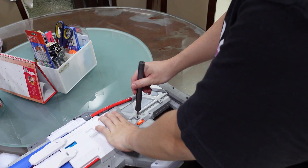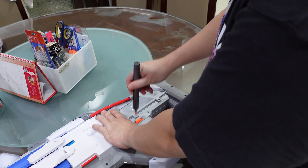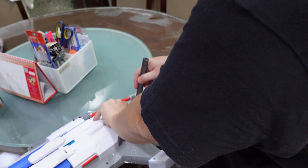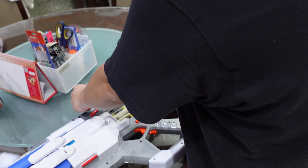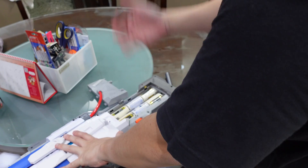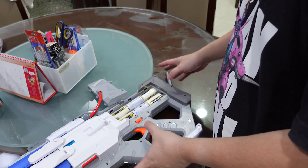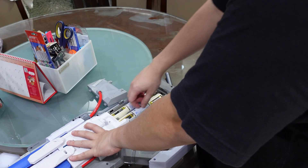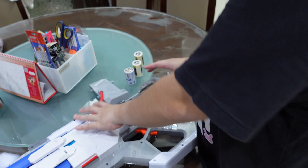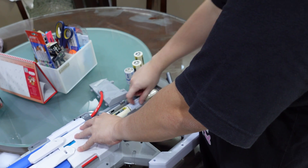We're going to try a little modification on this thing. Don't try this at home, please. So let's get our batteries out. Typically when someone modifies a Nerf blaster like this, because it's powered by 6 D-cell batteries — 6 times 1.5 is 9 — they'll modify it with a 9-volt battery.